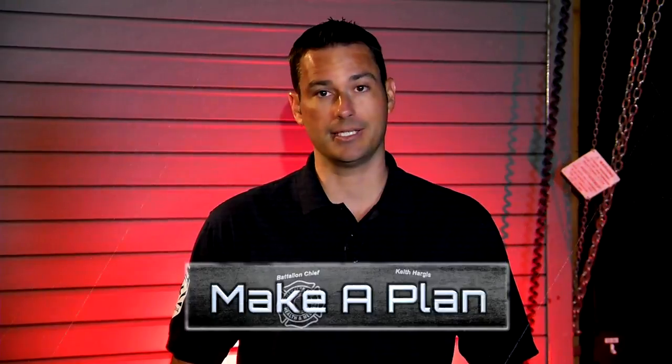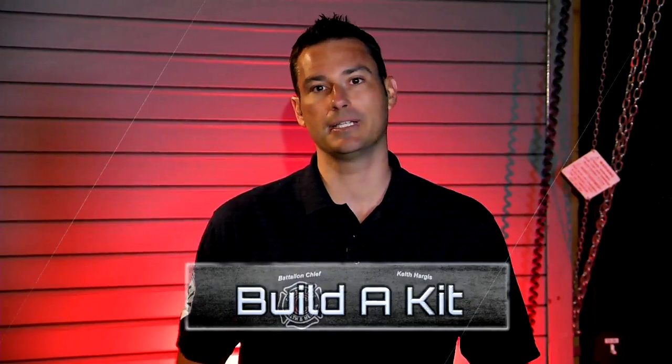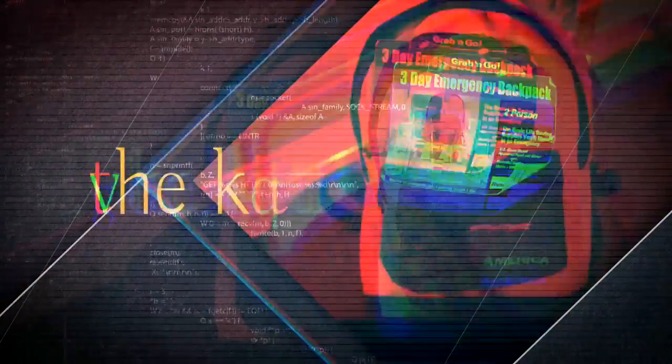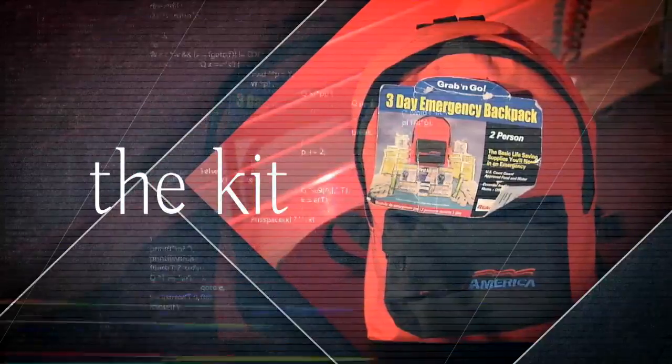The federal government and the state recommend three main components of preparedness: be informed, make a plan, and build a kit. Today we're going to focus on building a kit — a bare-bones skeleton version of what you should have in your home for a readiness kit.